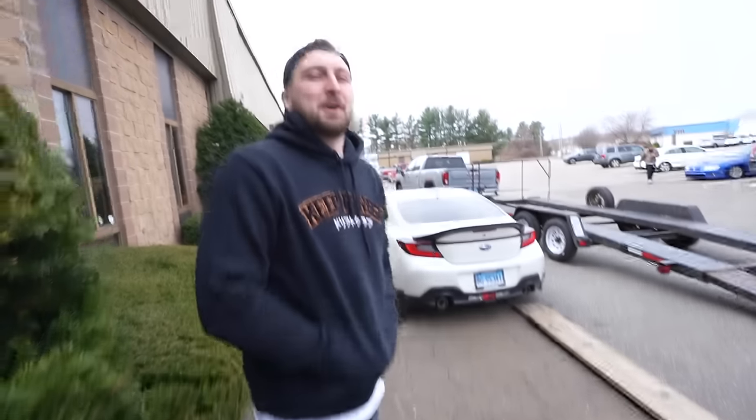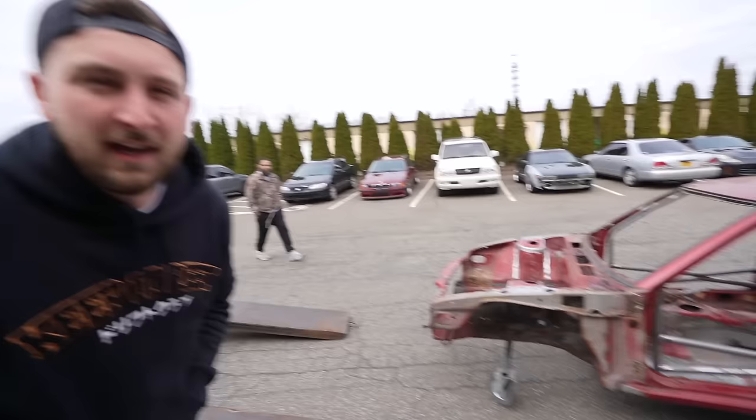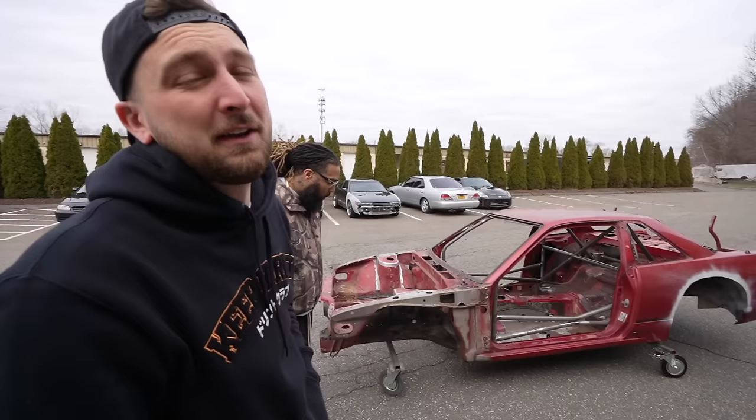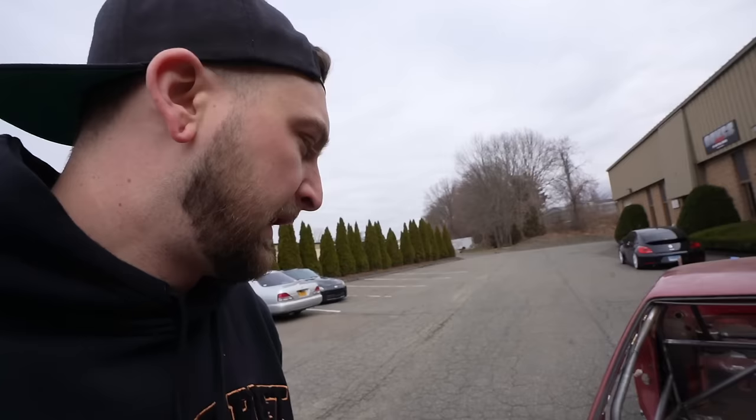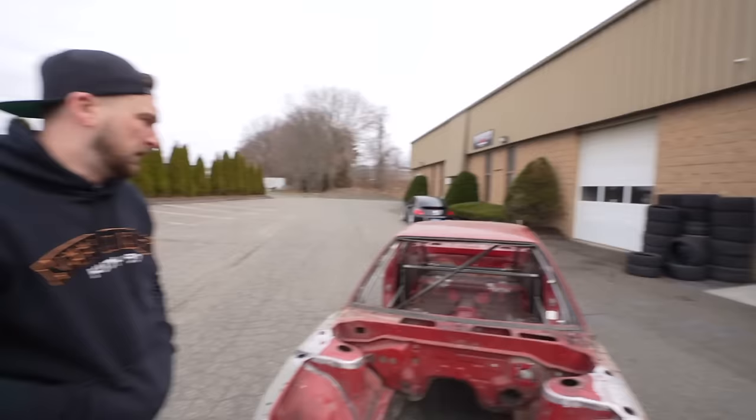Good morning everyone from the freezing Northeast. As you guys know, the Front Street coupe — this new grassroots coupe — she's rusty, and we have to handle all the rust before we move on to any next step. So we decided instead of sitting here for hours with wire wheels and rust neutralizer, we're gonna get this thing sandblasted, get everything off, have a fresh slate and start from there. Let's get this thing loaded up and get to the blasters.